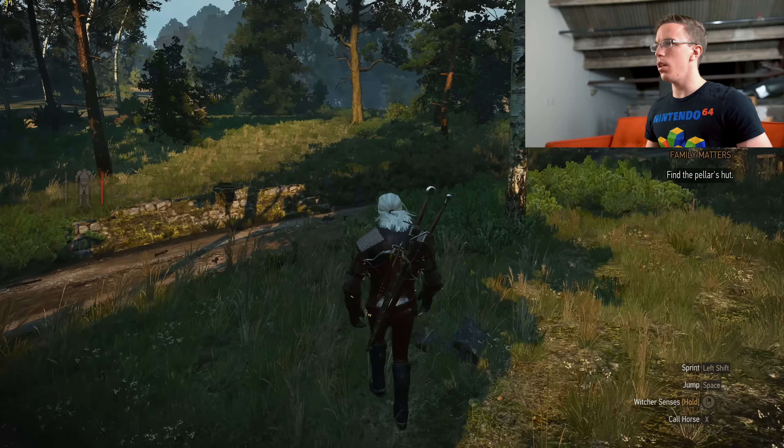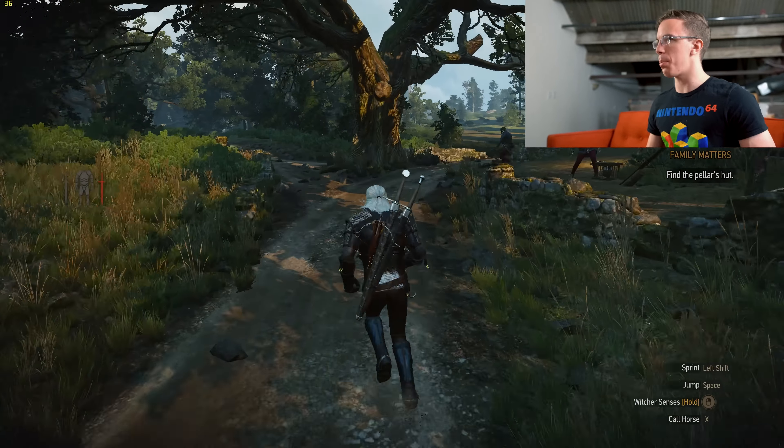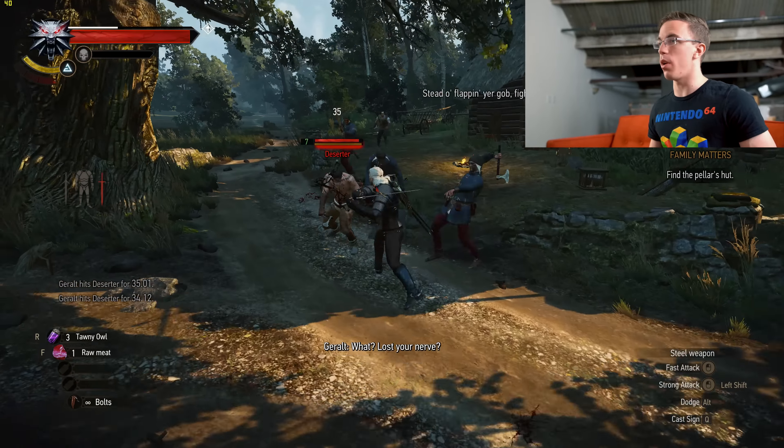Next we have The Witcher 3. Now, this is a game that absolutely holds up graphics-wise. I would be surprised if we can actually run this maxed out at 4K. So here, with medium settings at 4K, things are pretty playable. It's still not perfect — we're getting upper 30s in the frame rate. However, this is not an easy game to run at all.